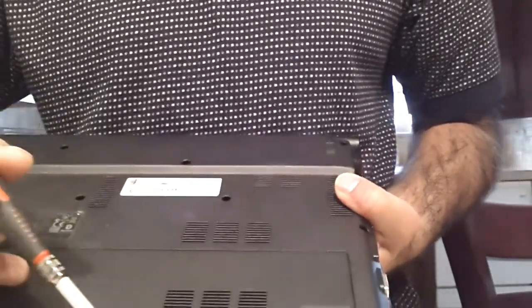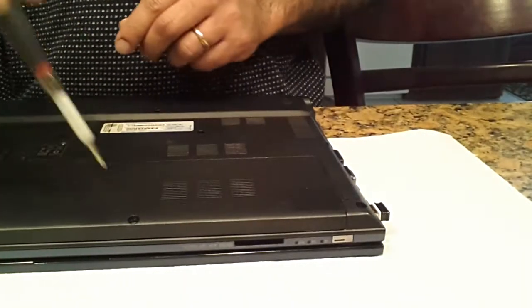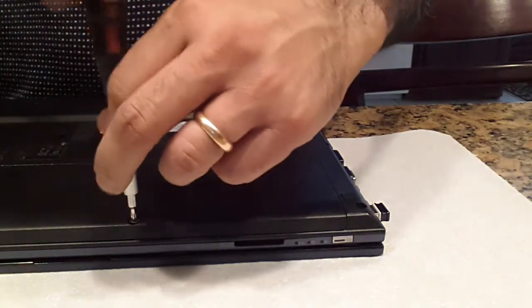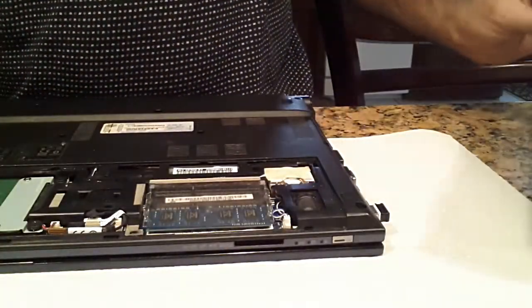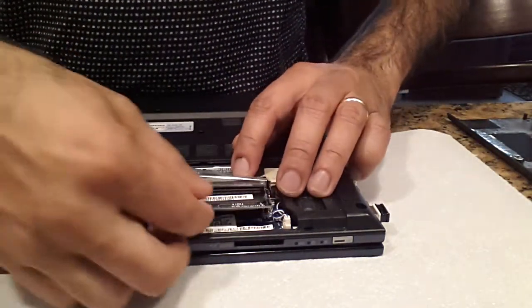We are going to turn it over and remove this small screw here. Hopefully you can see what I am doing. It is a very simple process — just remove the screw and keep it safe so you can see it. Then just lift, pull that apart and it pops up, and you remove it.